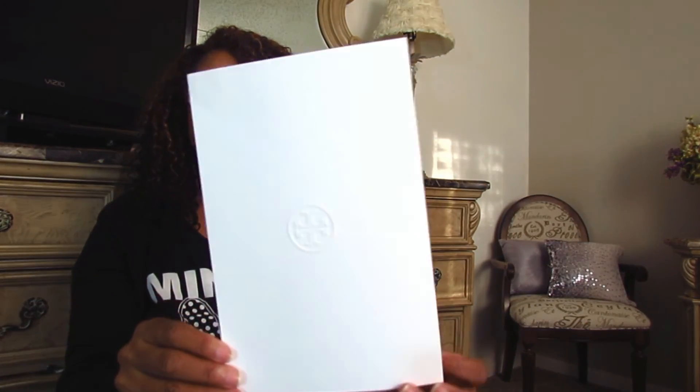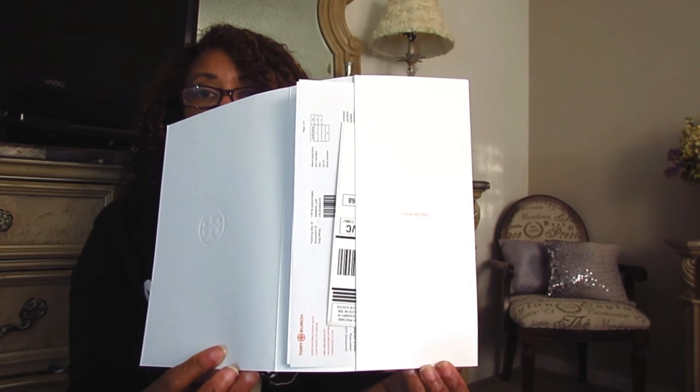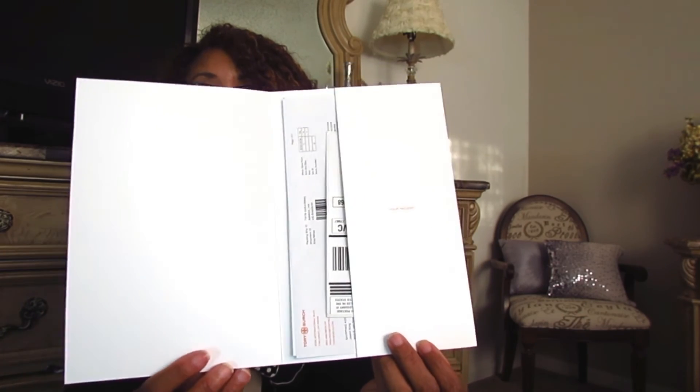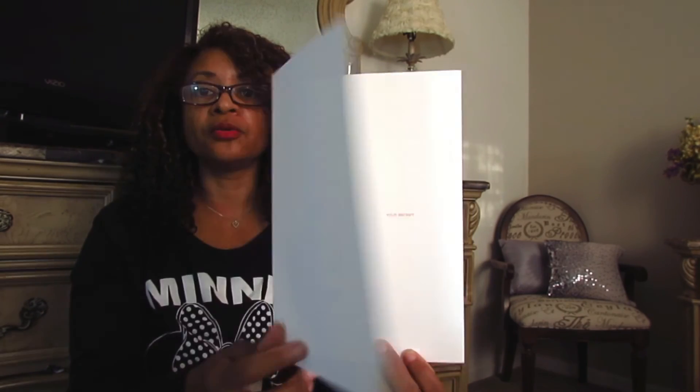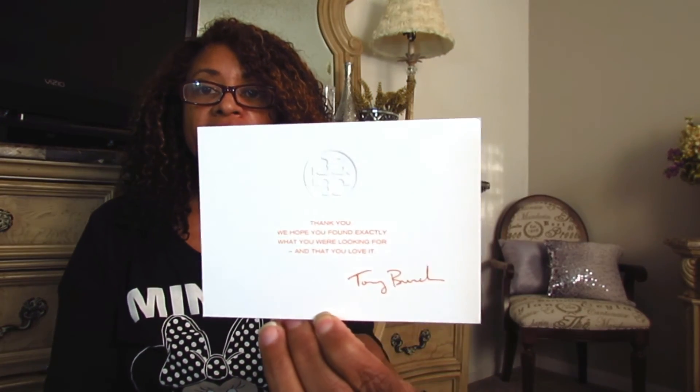Inside the box, you are going to get return information, so in case you need to send the bag back for whatever reason — if the bag is damaged or any other hiccups — you have all this information to return it to Tory Burch. They also put a little card inside the bag: it's just a thank you for your purchase from Tory Burch. Those two items will be inside the bag.